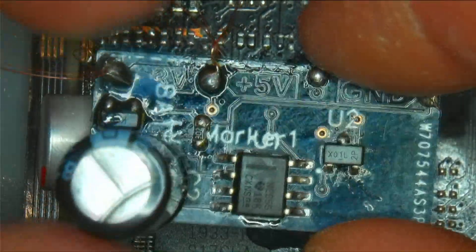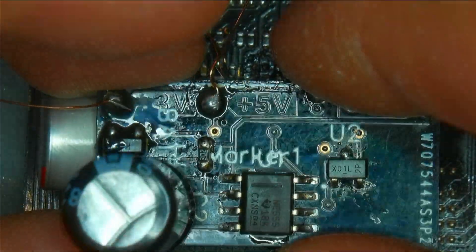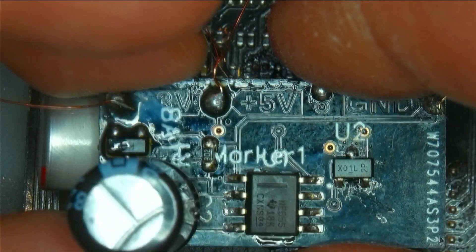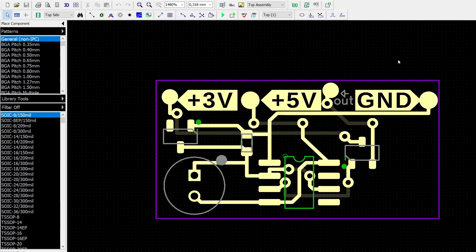This was my very first PCB design — I've never designed a PCB before. Let me show you the software I used and what I would improve next time. We're now in DipTrace, a free software for personal use. The purple lines are the PCB outline. Starting from the inputs: we have the 3V input, 5V input, and ground. The star of the show is the 555 timer SMD layout in the middle.